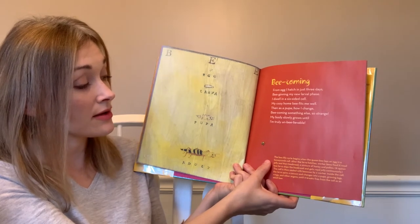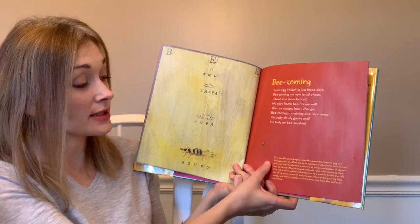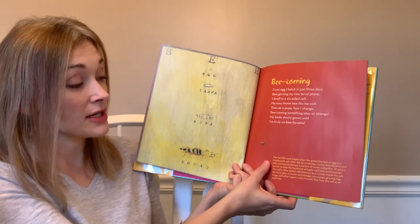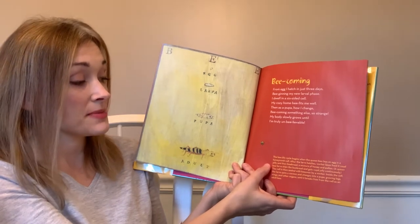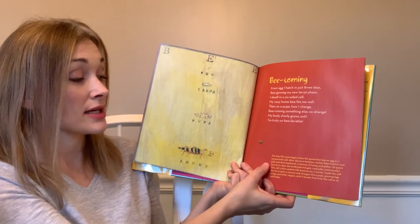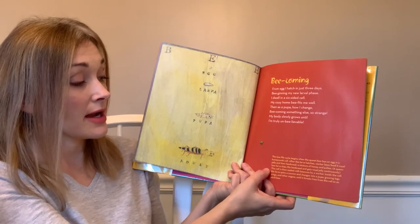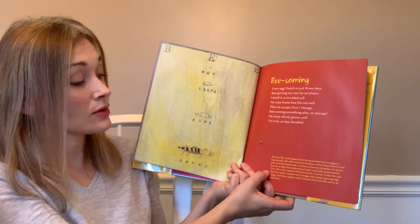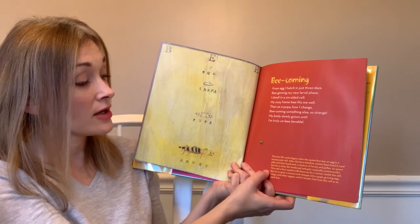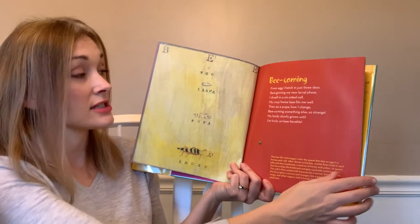The bee life cycle begins when the queen bee lays an egg in a honeycomb cell. After the larva hatches, worker bees feed it royal jelly and then bee bread — a mixture of honey and pollen. A queen bee larva skips the bee bread and gets royal jelly continuously. The cell is sealed with beeswax, the larva spins a cocoon and changes into a pupa, growing legs, wings, and other organs until it breaks free as an adult bee.